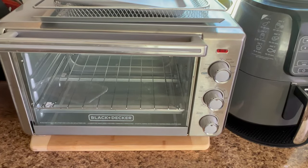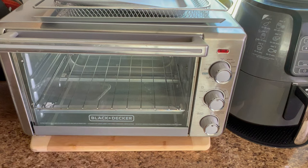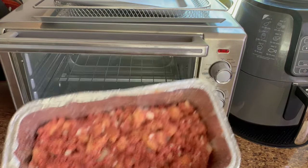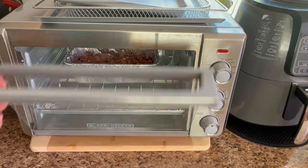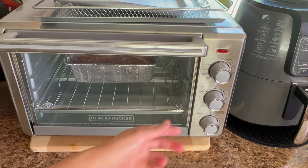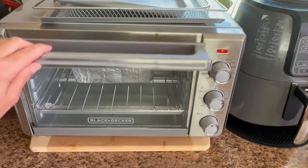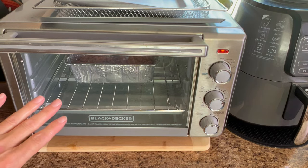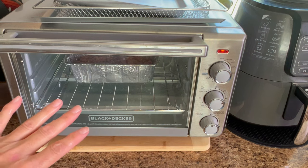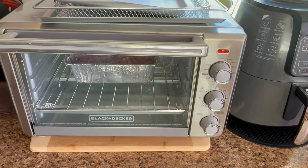Okay, I'm at the toaster oven. I put a cutting board underneath it because I was worried the heat might cause problems. Here is the meatloaf ready to go in. I'll let you know at the end how long I cooked it. I'm going to set it at 350 degrees and start out at 20 minutes and go from there. It's in the oven and ready to go. Make sure you're here because we are going to taste this meatloaf when it's done.